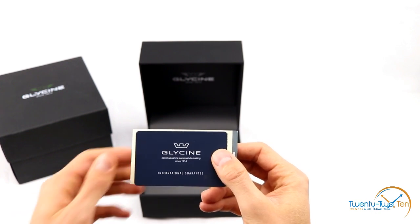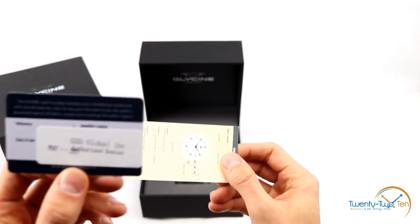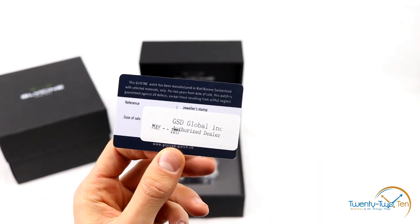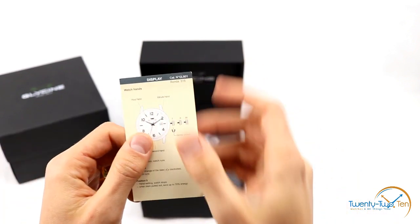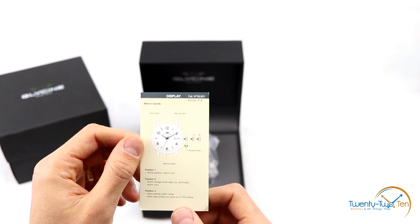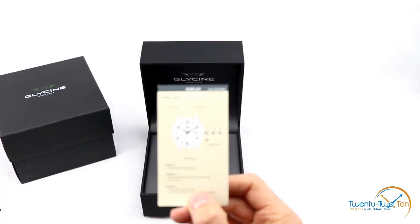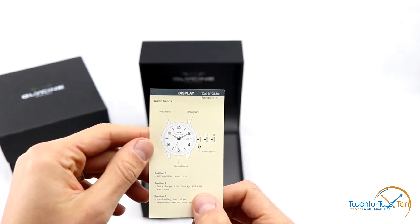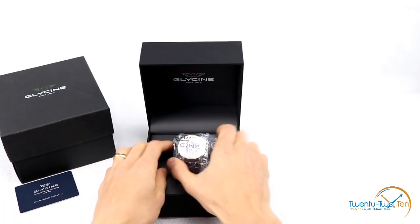I'm not too fussed and don't have too much of an issue buying grey market. We've got the international guarantee card from an authorised dealer registered in May 2017 — so a brand new watch. We do also have a generic setting-your-watch-hands card. It's not the GMT model shown on it, but it's nonetheless probably the same movement across the board.